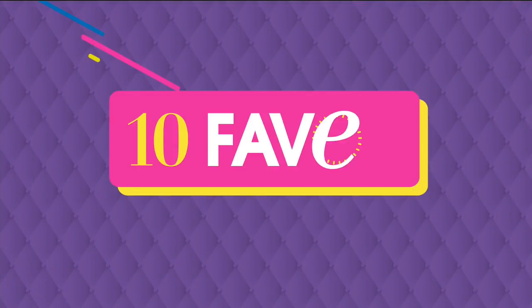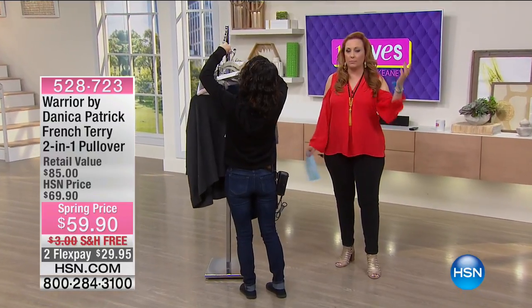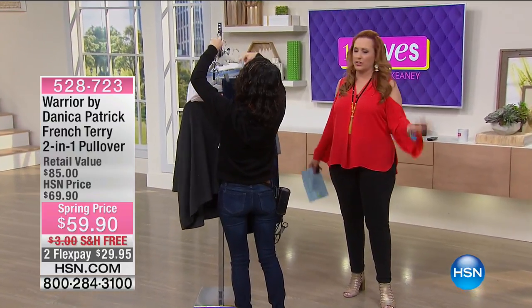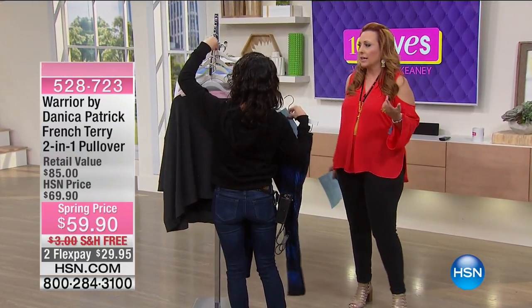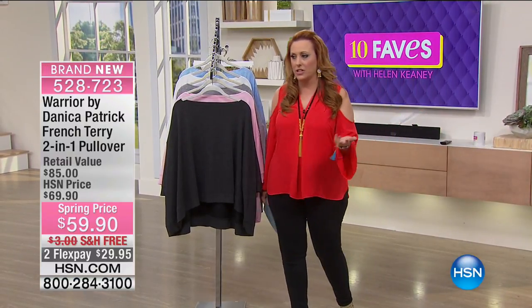Talking about athleisure style — you may say, well wait a minute, I'm not a race car driver, I'm not a professional athlete. My exercising is, I've got my home fitness equipment that I got at HSN.